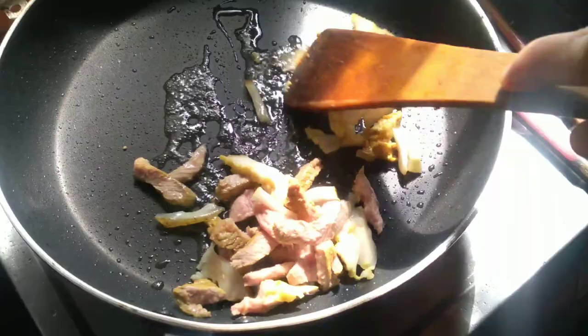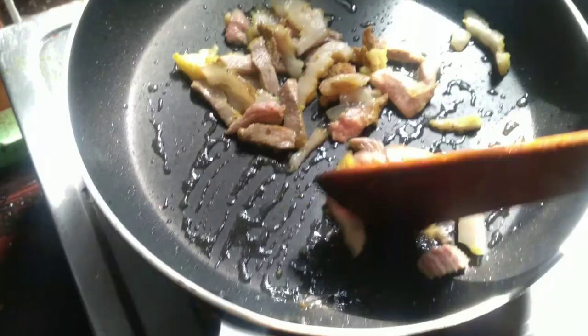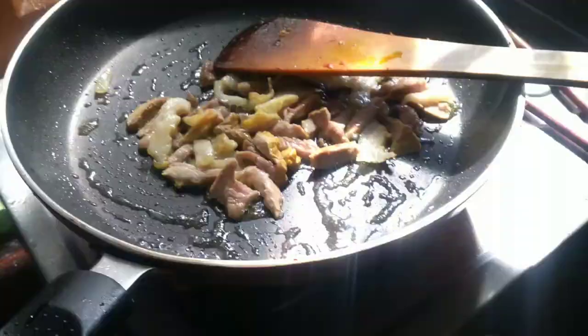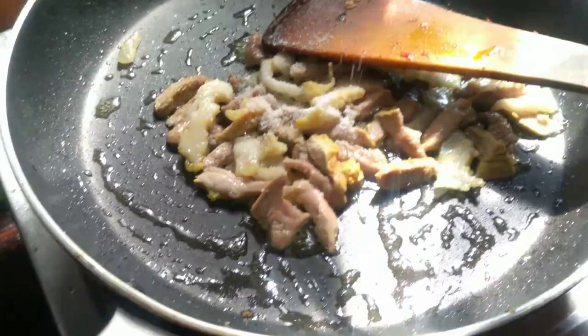If you want to buy pork fried rice, we can give up the pot for these. We can take a little bit of water, so the pot is going to be cooked, and we can add a little bit of water to the pot.